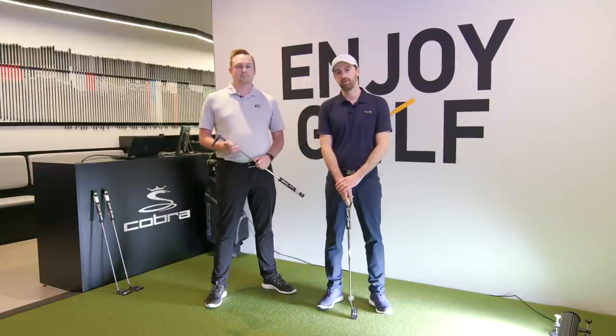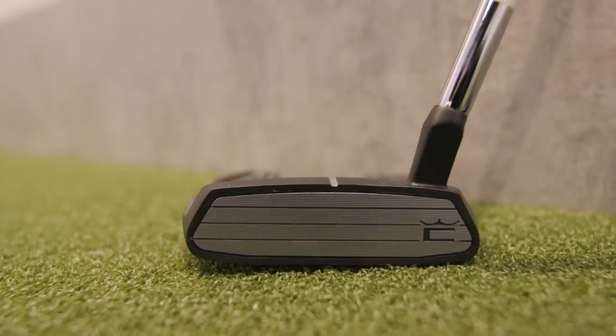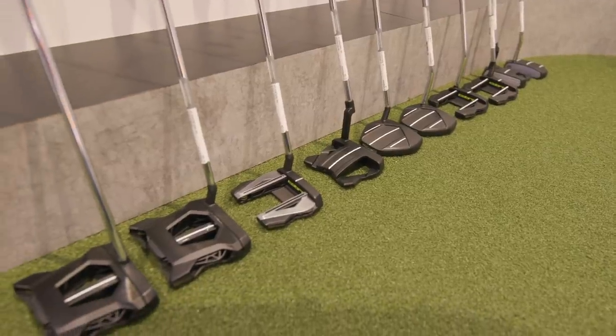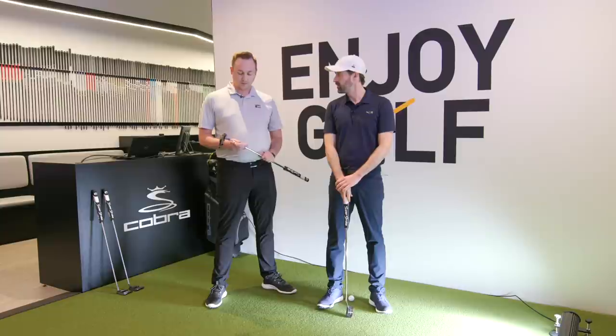I've had my eye on a Cobra putter probably since you guys came out with that prototype 3D-printed one — was that fall of 2020? So it's been a little while. I've had my eye on the face technology, which I've always found really cool. Now you guys have a bunch of new head shapes, so I wanted to come here and get a proper fitting done versus just picking one off the rack, which is easy to do. I've been guilty of that before, but figured why not do it properly.